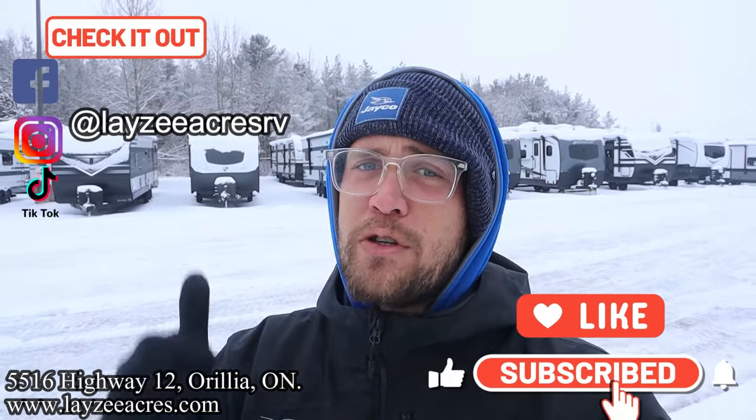Thank you so much for tuning in to the number one RV YouTube channel in the world. E-Pro, back at it — 2024, we got some new colors, it's looking hot, we're excited about it. If you don't mind hitting that like and subscribe button, we'd very much appreciate that. We're also on Instagram, TikTok, and Facebook — we do shorter videos there, but maybe follow along as well.